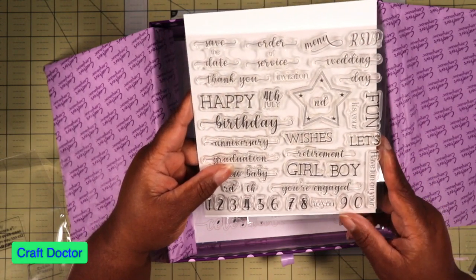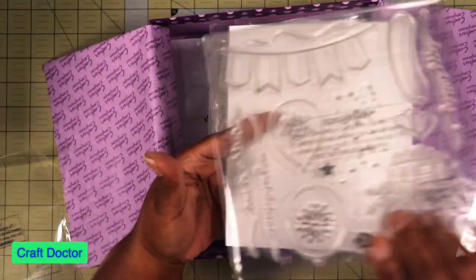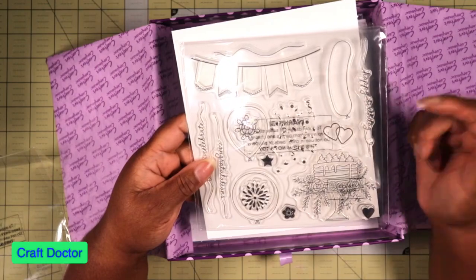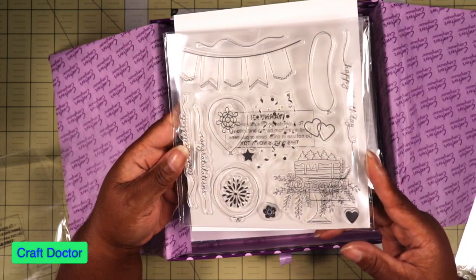It says Baby Boy but not Baby Girl, so there must be a girl stamp somewhere else. Then we have banners and balloons — I've always wanted these balloon dies and I'm glad to get them. You can see this is definitely a celebration box.